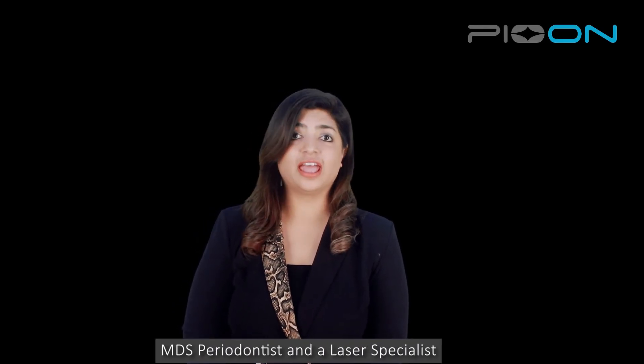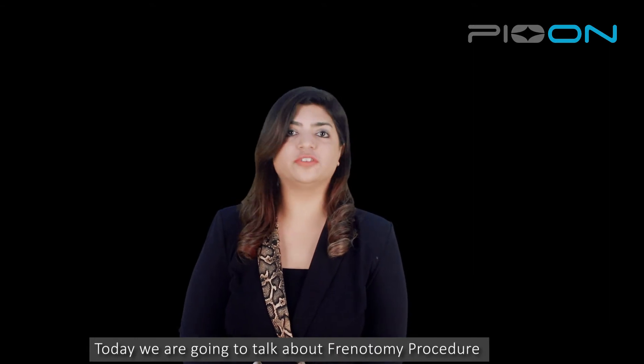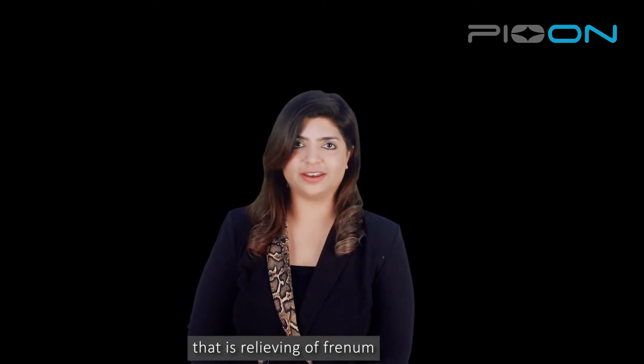Hello everyone, I'm Dr. Sana Farishta, periodontist and laser specialist, and today we are going to talk about the frenotomy procedure — that is, relieving of the frenum.